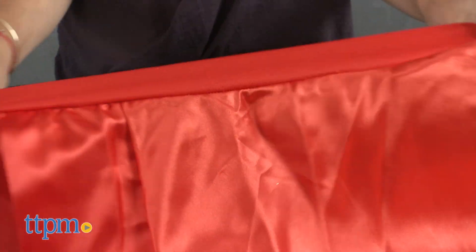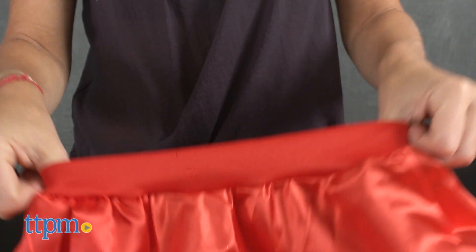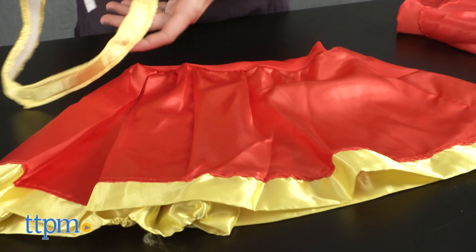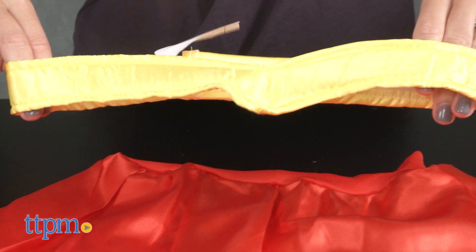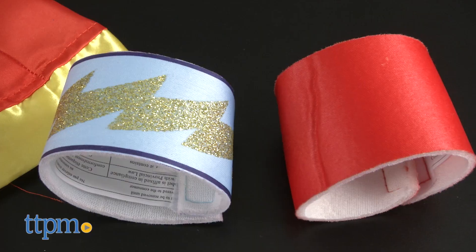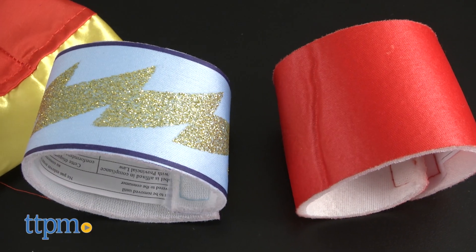The red pleated miniskirt with yellow trim features an elastic waistband. The gold belt, designed to wrap around the top of the waistband, fastens with velcro, as do the two mismatched foam wristbands, one with a glitter design.